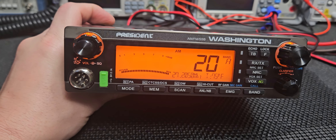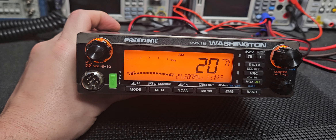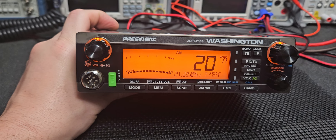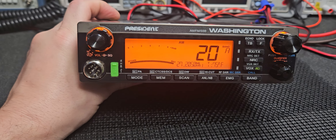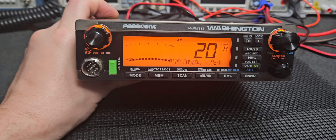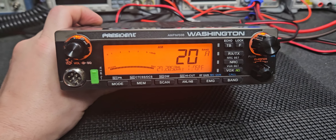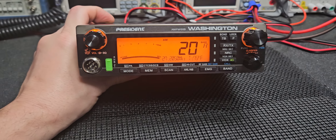I'm gonna set your AM high power carrier to 16. The middle carrier, if you're gonna use the power reduction option, will be 8. Then the A4 carrier will be 4, and then the lowest carrier on AM will be 1 watt. FM I'm gonna set to 50 all the way up and 1 watt all the way down.